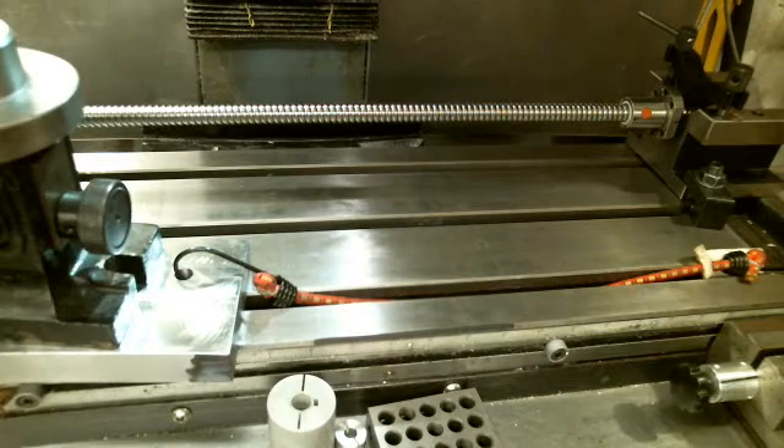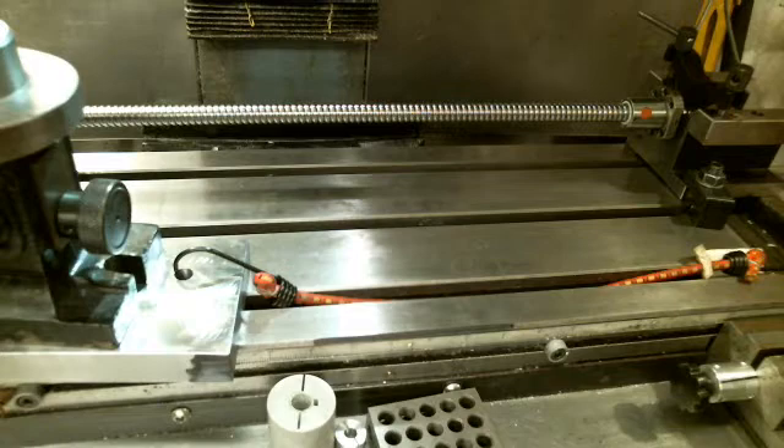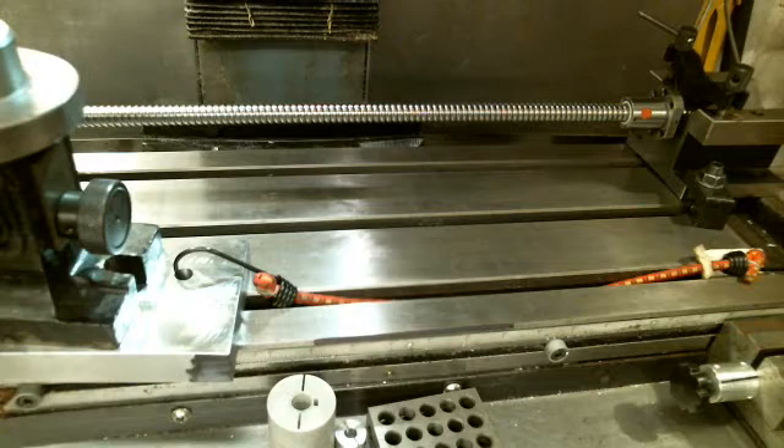What that counts out to be is: say you're in step mode and you have an indicator on your table, and you're telling the axis to move one thousandth at a time. You're pressing the button and it's not moving, not moving, not moving — then all of a sudden the thing jumps five thousandths. The reason it did that was you had to break the adhesion of the dovetail, and then the stored-up torque in the ball screw actually continued to travel beyond the point where you wanted it to go. It can be considerable if you have it too tight. Add in a 30–40 pound vise, the weight of your material, cutter force — and too tight is actually your enemy.